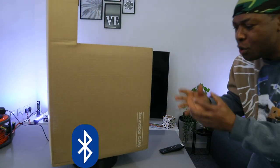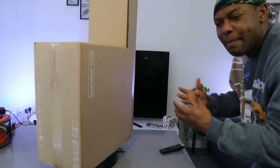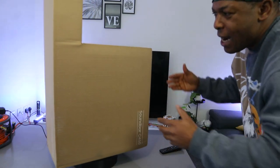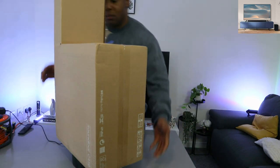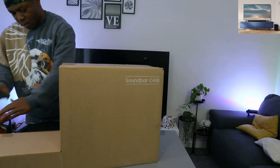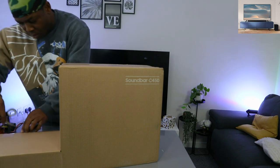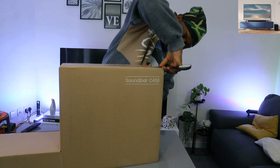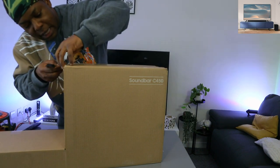You can hook this soundbar to your TV via Bluetooth, optical cable, and when we open it up we're going to find out if we can hook it up via HDMI cable as well. It also has wireless surround sound compatibility. This soundbar also supports Dolby Audio.